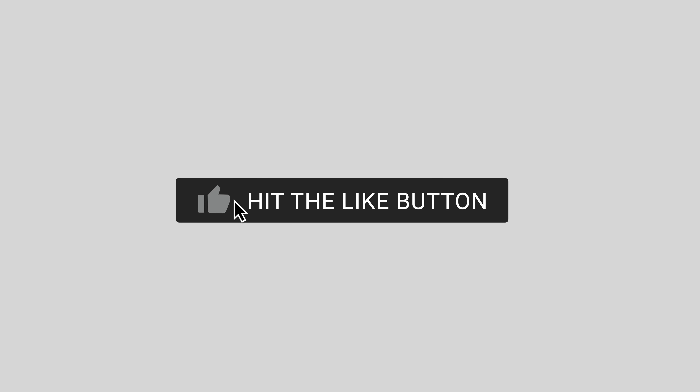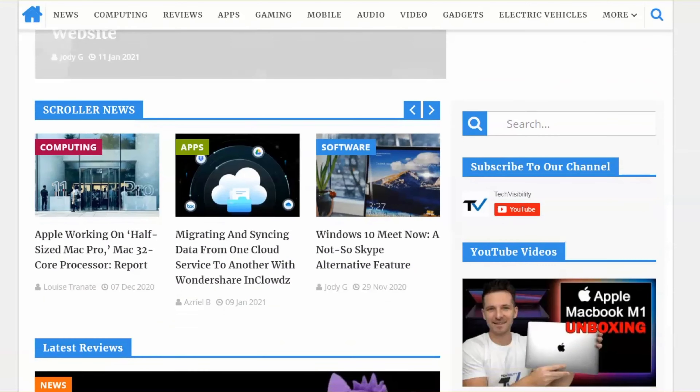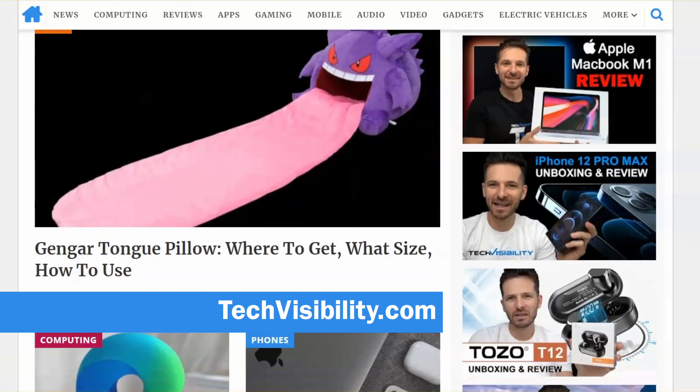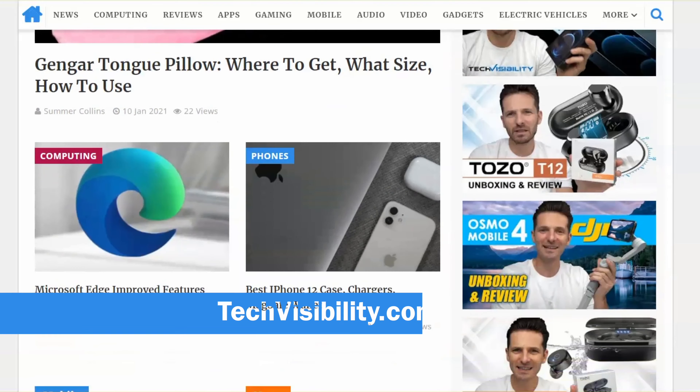Before I get into this video, go ahead and hit the like button and subscribe to our channel. We do a lot of reviews and unboxing videos, as well as check out techvisibility.com where we have a lot of product reviews as well as leaks and technology news. Let's get into this video unboxing of this brand new M1 Mac Mini.